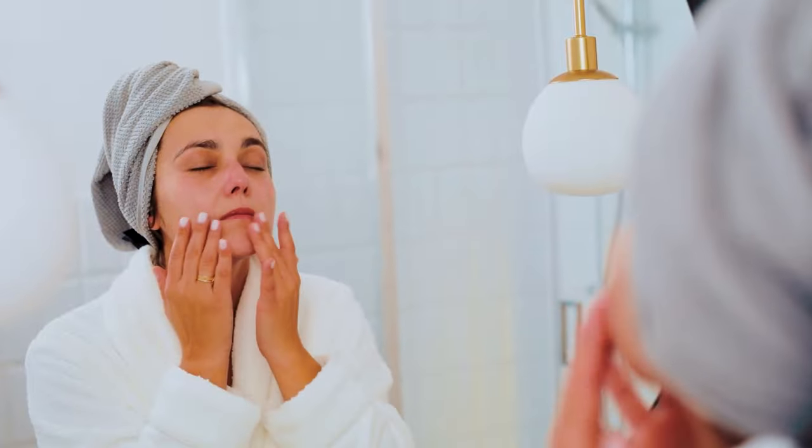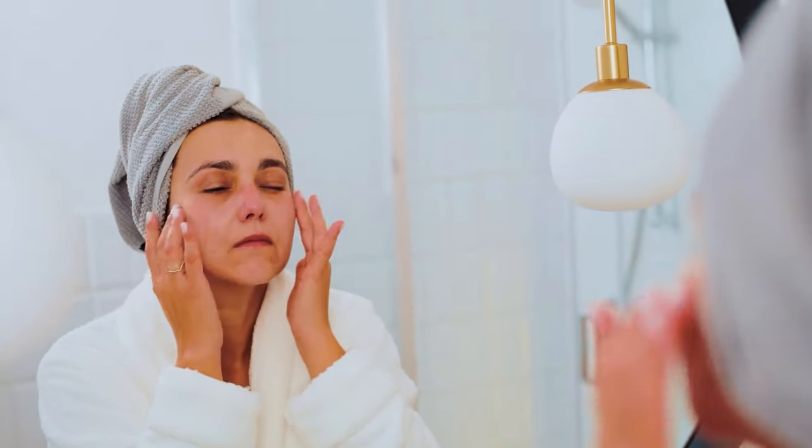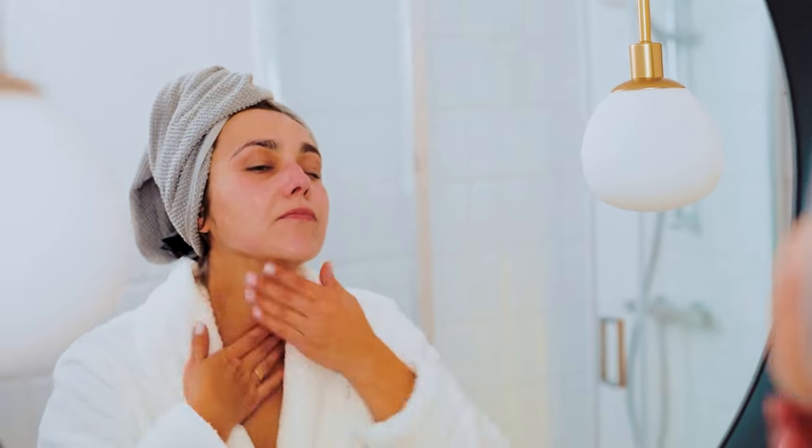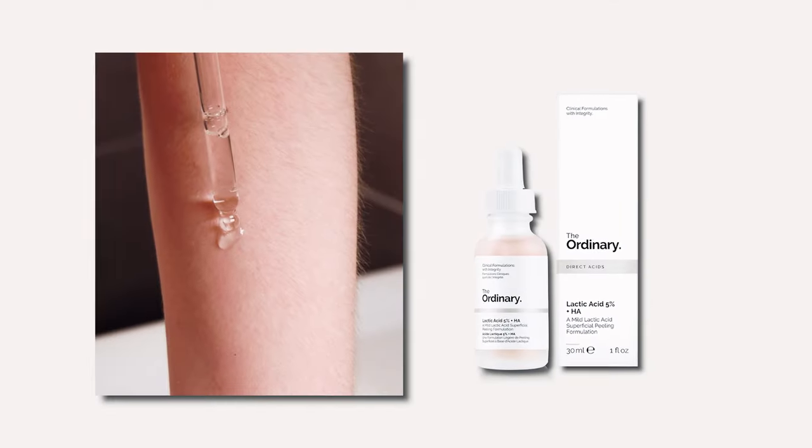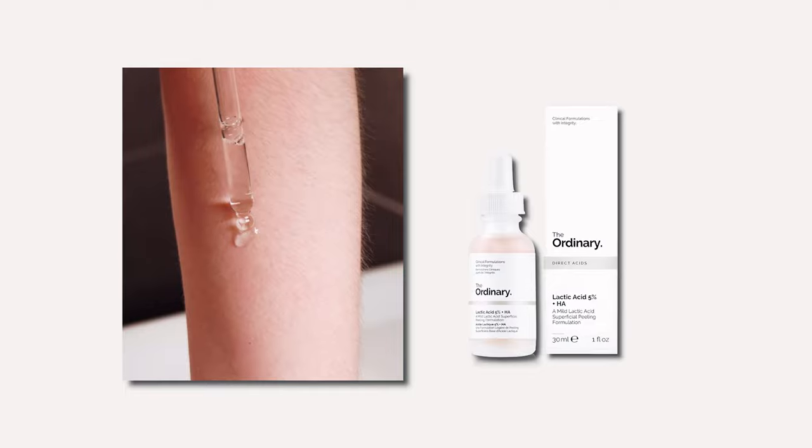Avoid using on broken skin as this may cause stinging. It is normal for your skin to get a bit of a tingling sensation when first applying the Ordinary Lactic Acid. However, if your skin is stinging for longer than 30 seconds when using this product, you most likely have an impaired skin barrier. Always patch test a new product prior to using it directly on your skin.